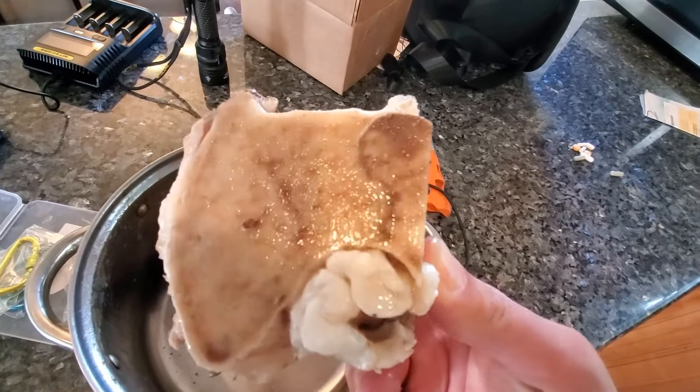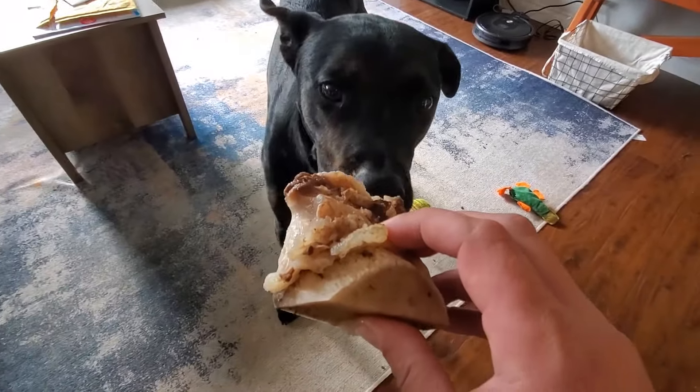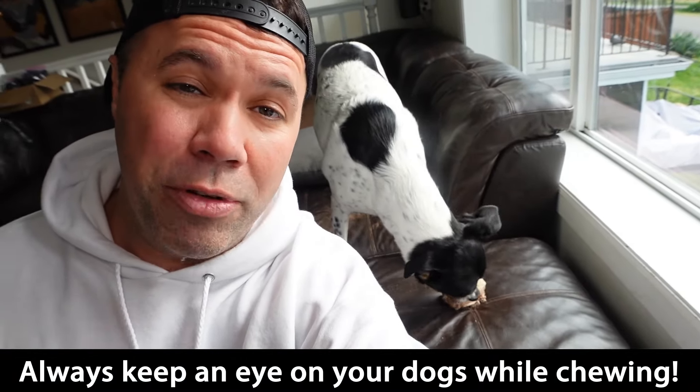Okay, they have cooled down. Look at these — that is a fresh, healthy-looking bone. Look at all that marrow that's still in there, unlike the pet store ones. Moment of truth — Murph, you want a bone? Oh yes, there he goes!